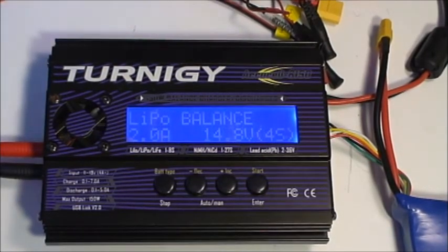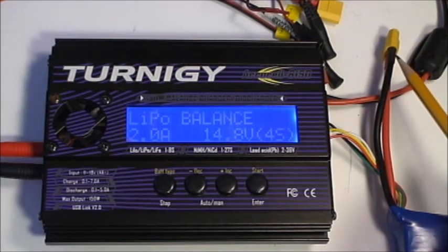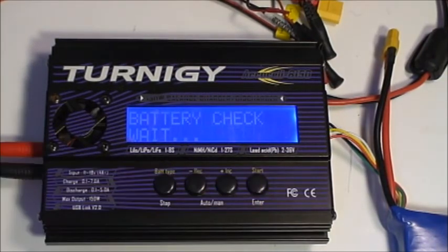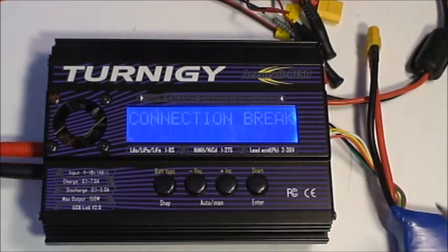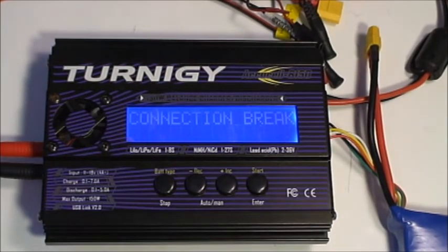I'm going to demonstrate another common error. We're set up to do a 2 amp charge of a 4S battery, and presently the 4S battery is connected to the balance plug, but I haven't connected the main power cord to the battery. When the battery check is complete, we get a connection break error. The charger is telling you that when it looked at the battery, it did not find voltage on the main connection. This fault could be in the connector, the wires going to the battery, or the cable from the charger to the battery.